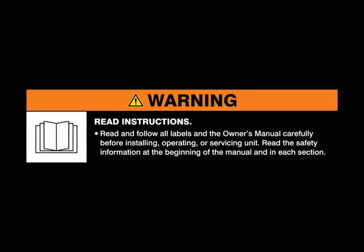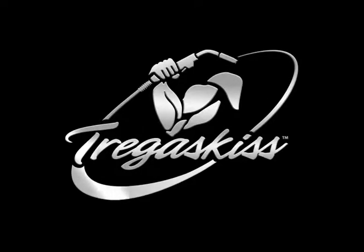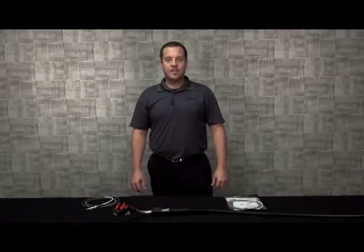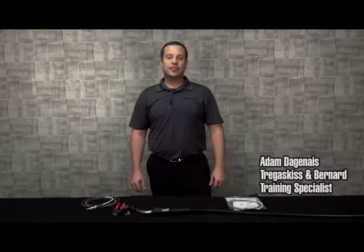Warning: read and follow all labels and the owner's manual. Hi, my name is Adam Dagenais and I'm the training specialist with Tregascus & Bernard.